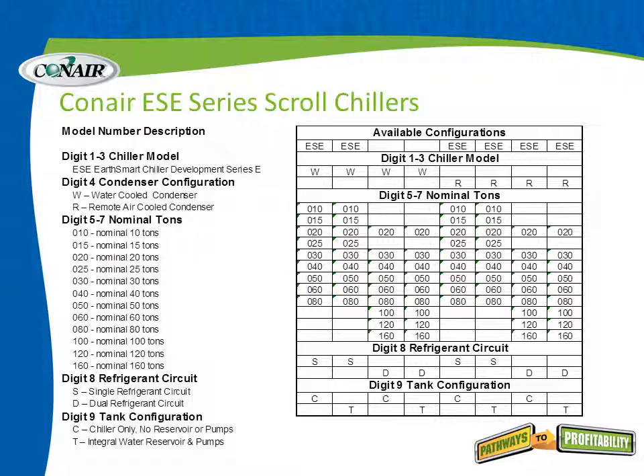Here is a capabilities chart covering an overview of the ESE's capability for both water-cooled configurations and outdoor remote condensers, indicated about the fourth line down with W's and R's. The nominal tonnages listed through the middle section range from 10 all the way up to 160. Towards the bottom, these are shown in either single or dual refrigerant circuits, and whether they are chiller only or incorporated with a pump tank.